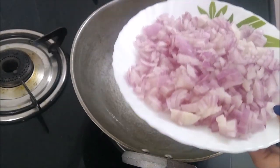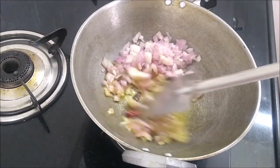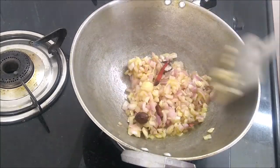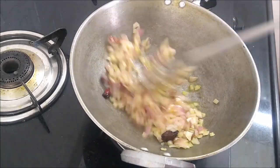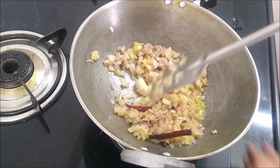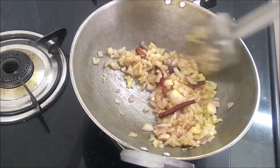Stir for about one minute. After one minute, we will add onion and cook it until it turns golden brown and becomes completely soft. Keep the stove on medium flame — on high flame there is a chance of burning.